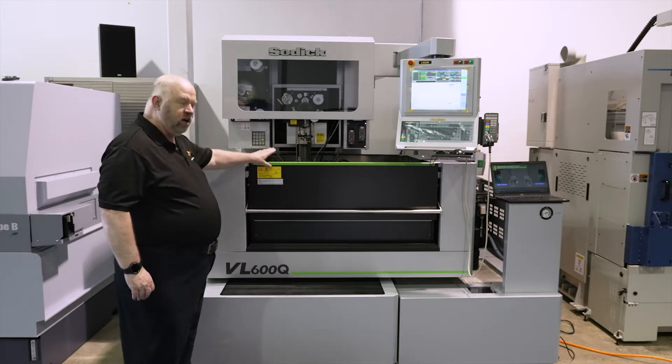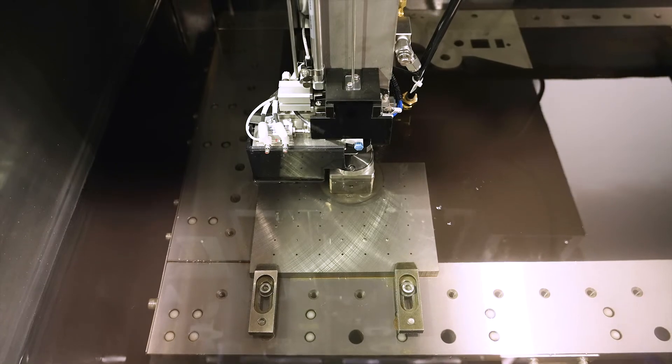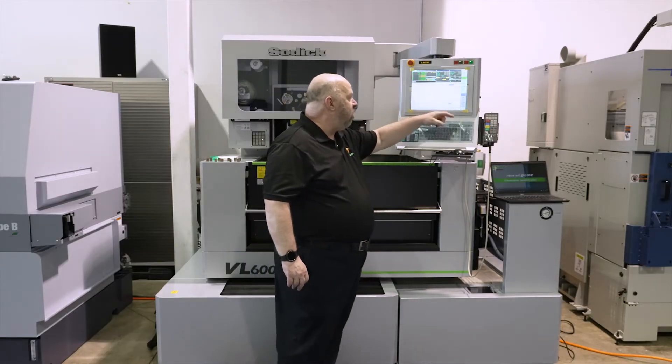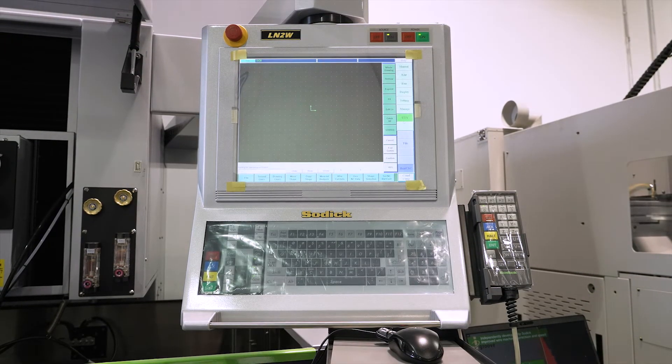This machine has an automatic wire thread on it. The controller is a touchscreen controller, which allows us to bring in DXF files and write our G-code from DXF files. Literally with a few mouse clicks you would be able to get G-code on it.